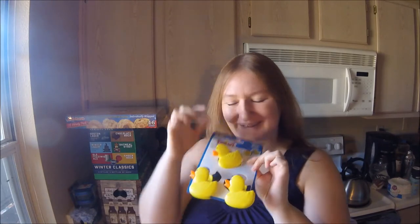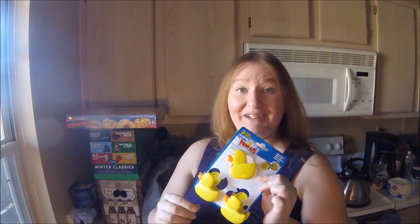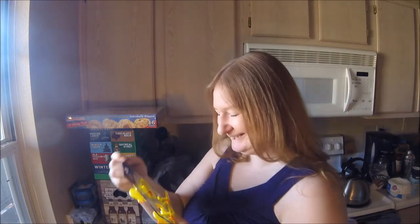Next up, I got some little clips. I've been needing extra bag clips for potato chips and things, because I only have one. If we open two different kinds, then we're out of luck. And I had to get the rubber duckies — there were other packs at the dollar store where I could have gotten eight for the same price, but they weren't cute. And that's important. So, I got the ducks.